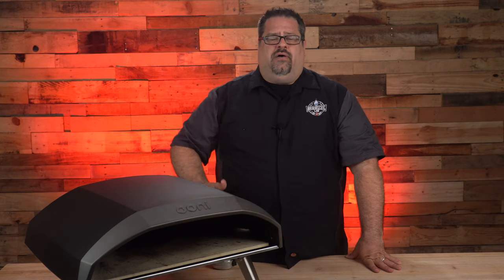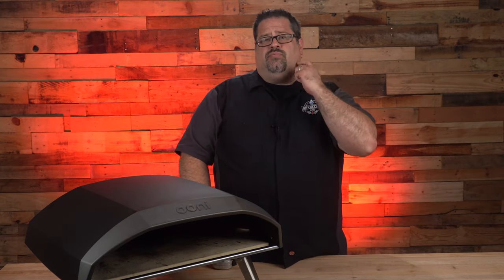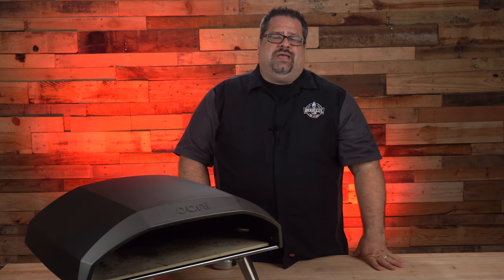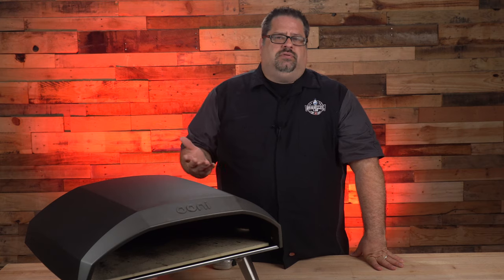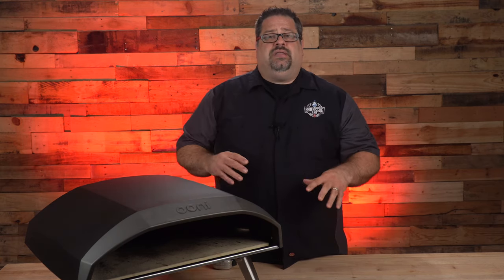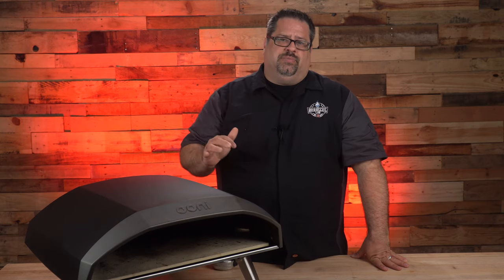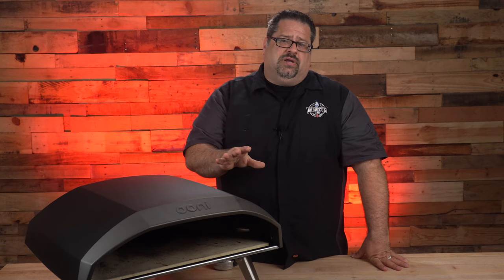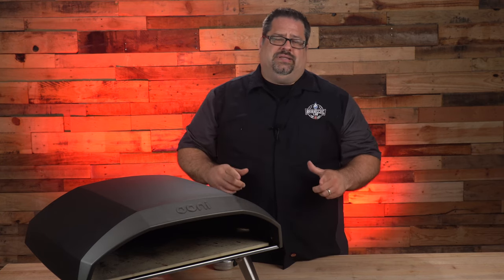So if you're planning on cooking something like a sourdough boule bread or something that's taller, this may not be the oven for you. This is primarily a pizza oven — pizza is usually an inch or two in height. Can you do a deep dish pizza in this? Absolutely, because deep dish pizzas are still only two or three inches tall and will fit inside this opening. The height and the pizza size are both considerations.